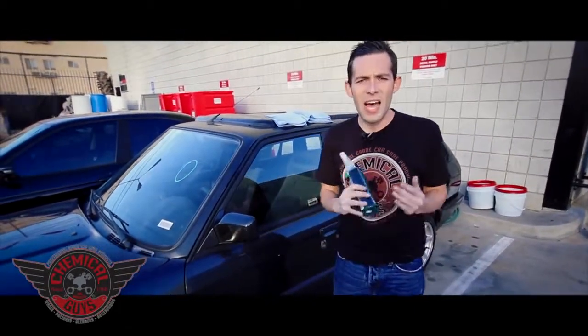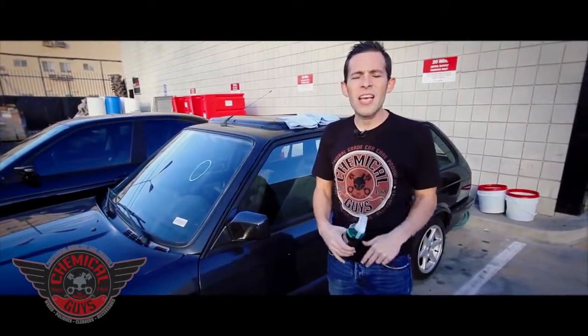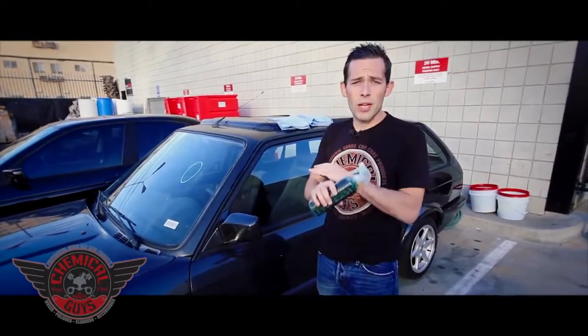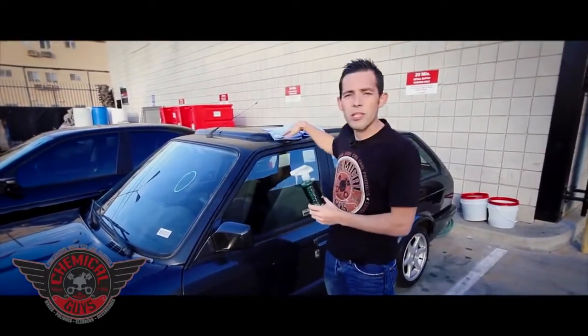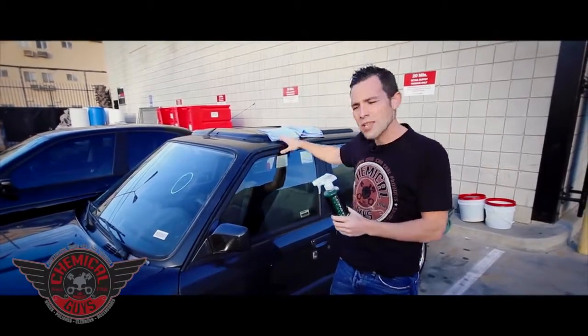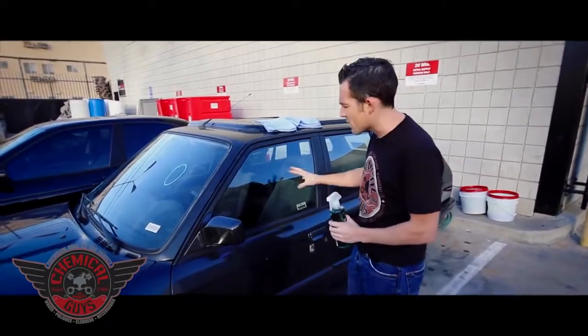It works on glass, plexiglass, and plastic. It even works on LCD and plasma TV screens, computer monitors, and any type of clear surface that you want to look crystal clean. I'm going to spray this on the window using two of our Blue Workhorse microfiber towels to make sure we have a streak-free finish. The first thing to do before cleaning the window is inspect how dirty it is.